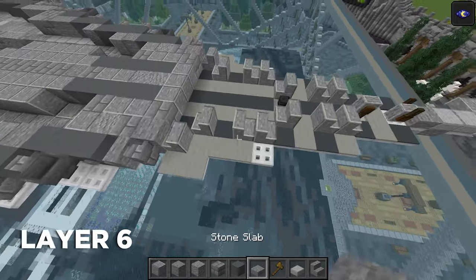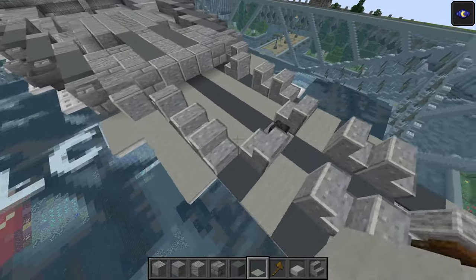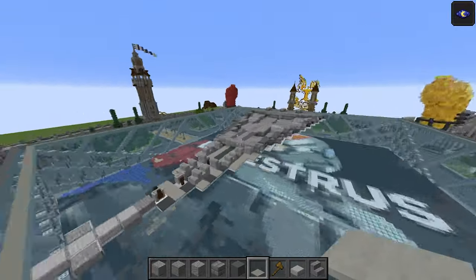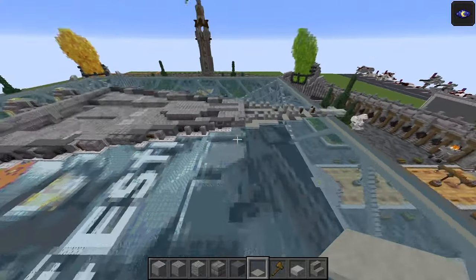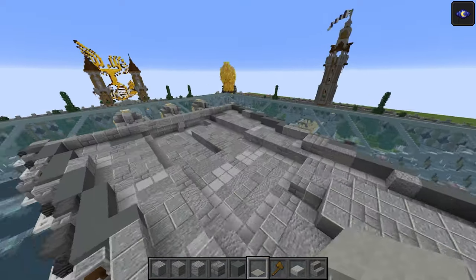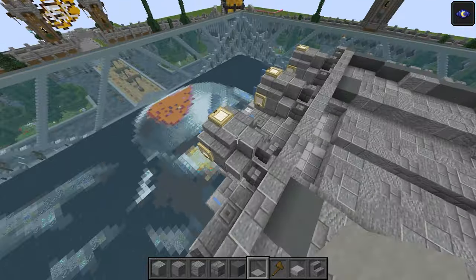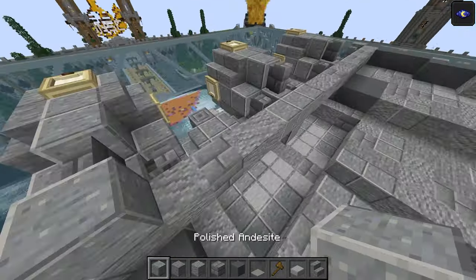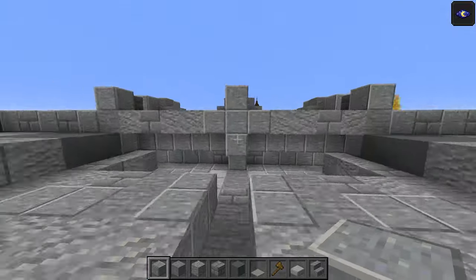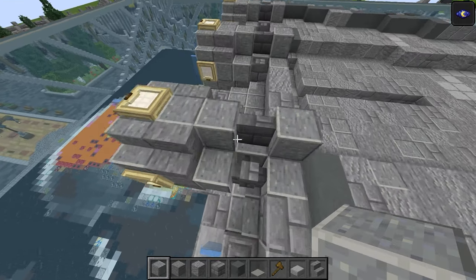Going back to the last layer — there was a missing carpet here, so that needs to go there and there on that side as well. The next layer up is going to be pretty much all topside building, apart from a few stairs at the back. We've already done the engine for this layer. Just need to put a polished andesite there, there, and there again — you can see from inside how that all comes together.